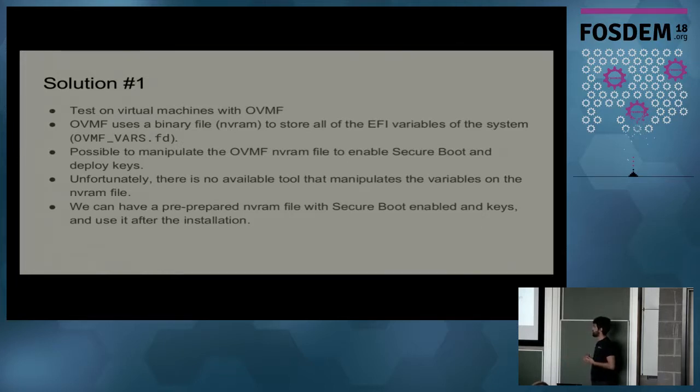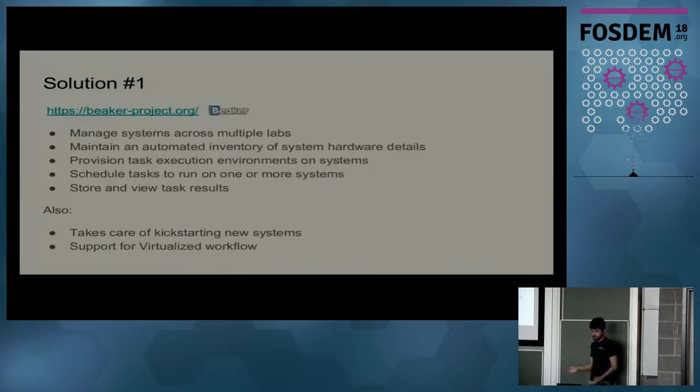Unfortunately, there's no tool to just flip the bit in the NVRAM file to make Secure Boot enabled. So a workaround is to have a pre-prepared NVRAM file that already has Secure Boot enabled. We install with Secure Boot disabled, then copy over a file that has all the NVRAM settings with Secure Boot enabled and all the keys loaded, boot the machine again, and Secure Boot is there.